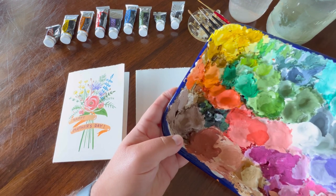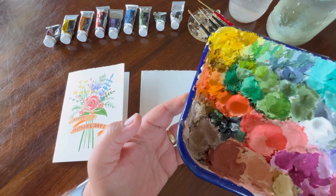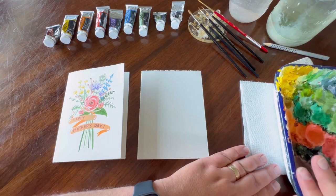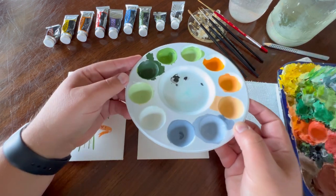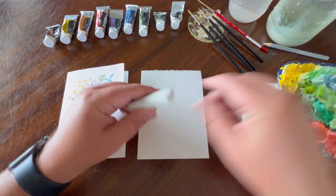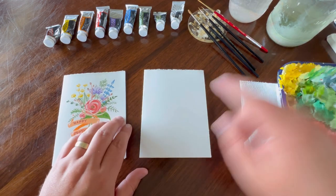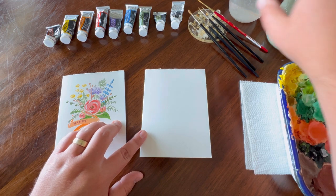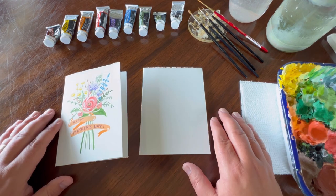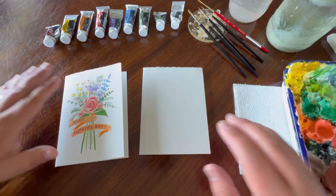You'll also want a color palette. I have a butcher's pan, which you can pick up at your local art store for around ten dollars. You can also use a plastic painter's palette for about a buck. I have an eraser and a pencil for illustrating where flowers will go, and two jars of water — one to wash my brush and one for mixing — plus a paper towel.